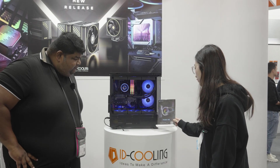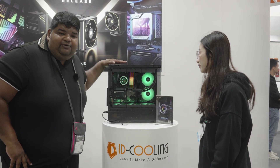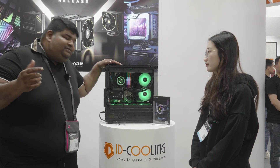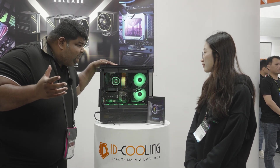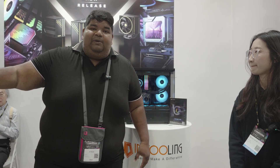This is the Frostflow Infinity series. It takes the same infinity mirror design slapped onto an ID Cooling cooler. Nothing much to shout about, but it looks decent. The Dashflow also looks decent, but I have my eyes set on the Hunter GDL. Let's take a closer look at what that is all about.